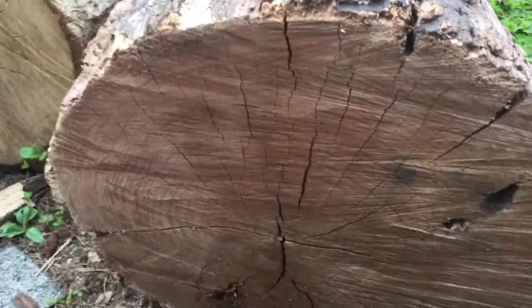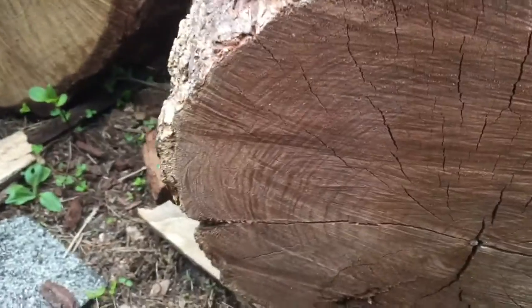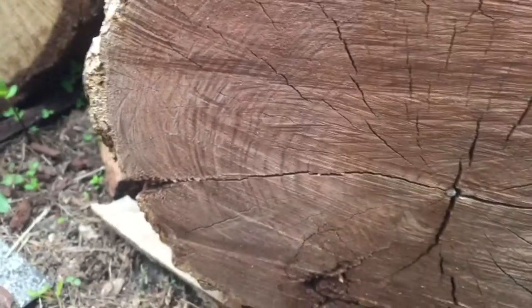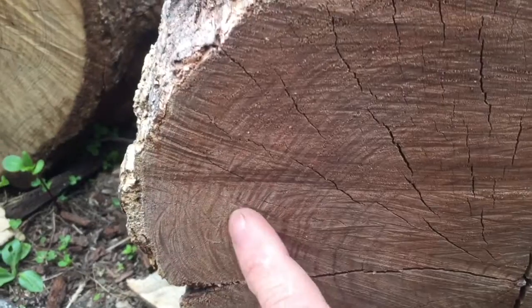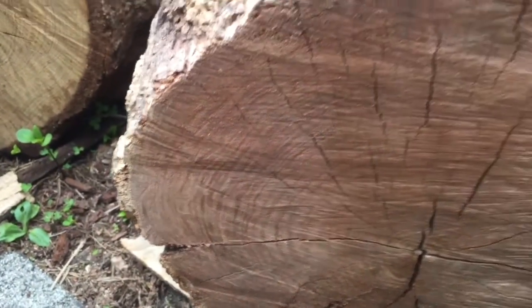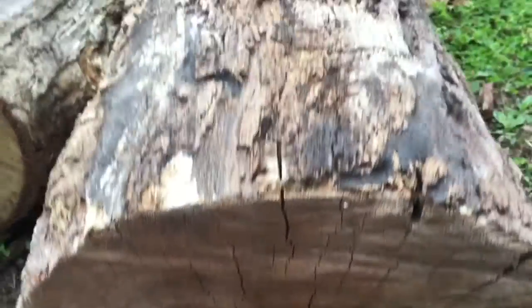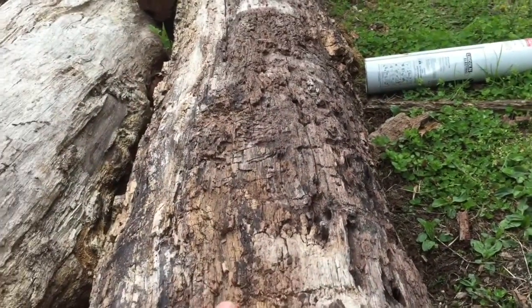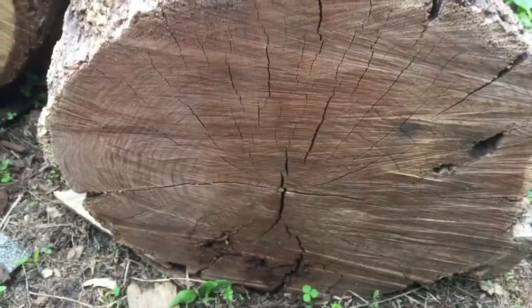This is walnut. Walnut is just amazing stuff, I really enjoy it. It's really nice and dark, kind of a chocolate type wood. You can see the lines are pretty close, it's a really dense wood, a pretty hard hardwood. This one doesn't have any bark on it that we can really look at, but that is what it looks like inside.